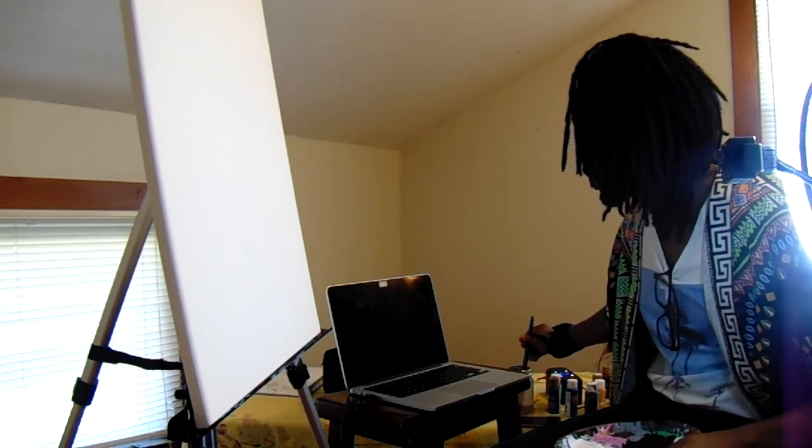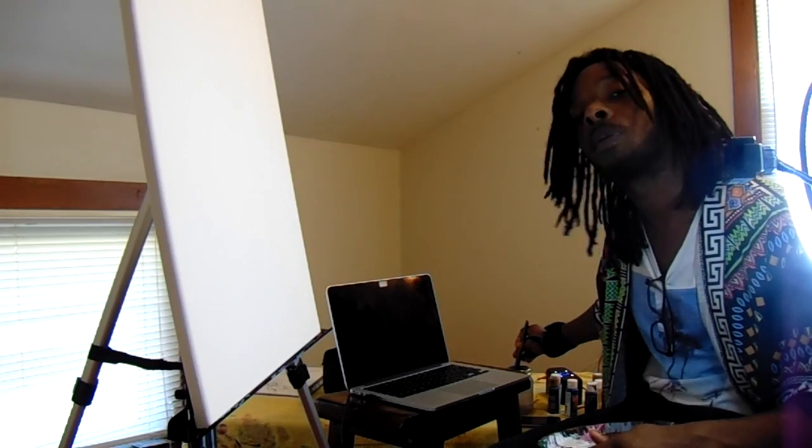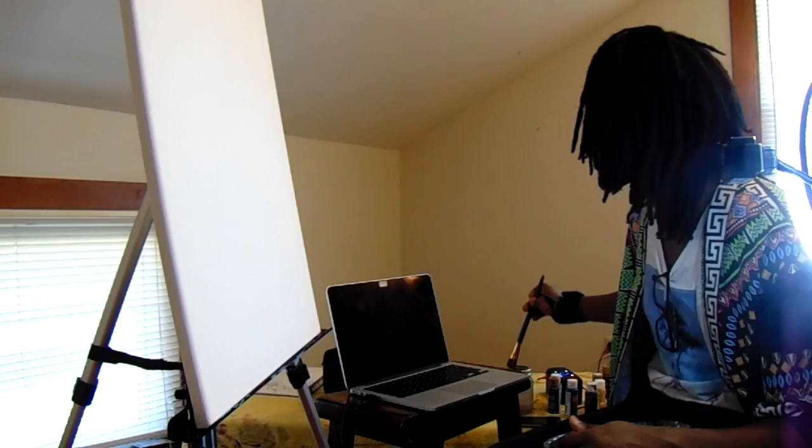So what we're going to be doing right now is putting down the first layer for the background. I'm basically going to be building the painting forward like most painters do. That means I'm going to put the furthest layer in the background, finish that first, and then put the next layer on top, working forward so things don't blend too badly. When I tried to do it all at once it was harder and made a longer working process.